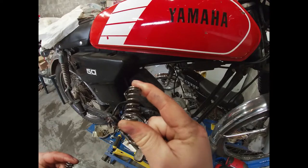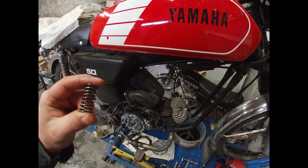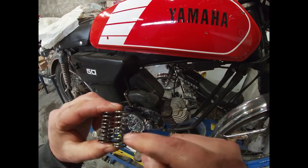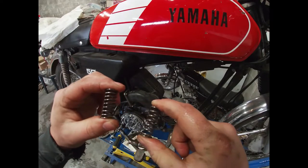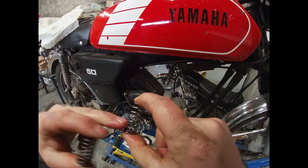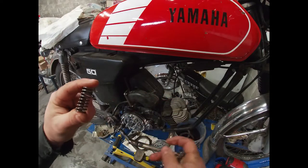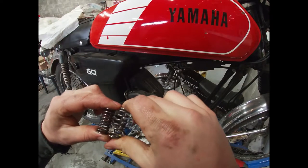These springs are from the new rebuild kit. These are the old upgraded ones I bought maybe two or three years ago. You can already see these are taller and I have a feeling these have more tension than the old ones, so I'm actually going to install the new springs from the kit and not the upgraded ones. I hope this will already improve the grip on the plates.